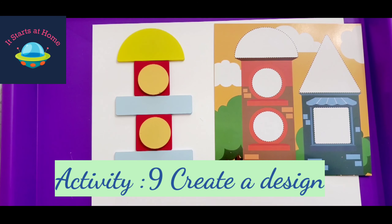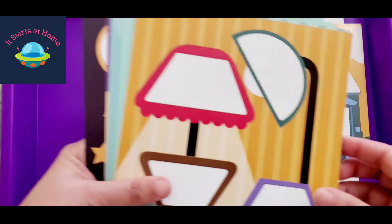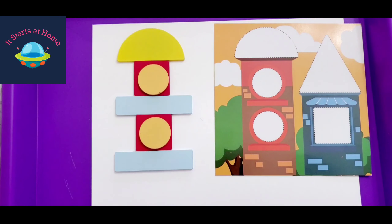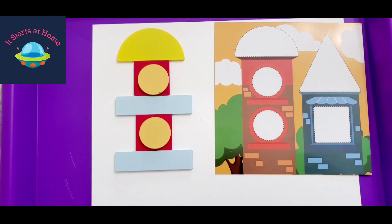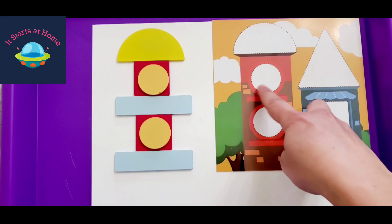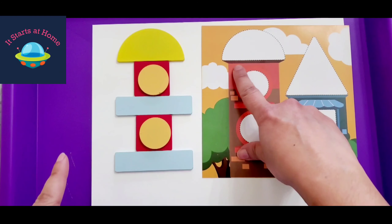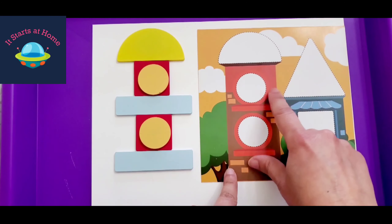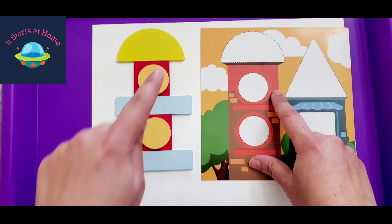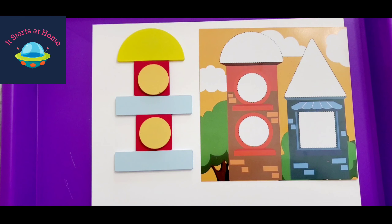This is one of my favorite activities, especially because there are 22 different kinds of cards that come with it. Rather than just placing pieces on a card, you can also ask the child to recreate the design. For example, using a square we created a base, with a circle on top, and a rectangle to fill another area — so they are creating their own design by looking at the card and identifying each shape.